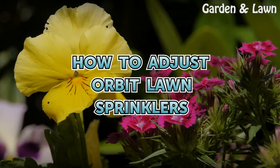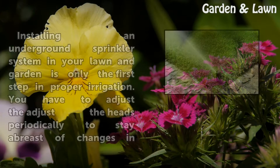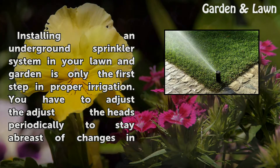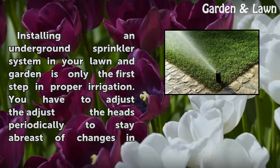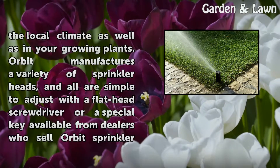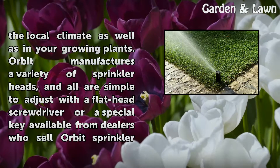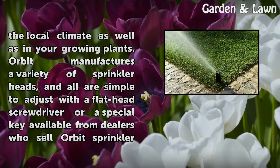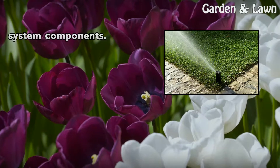Installing an underground sprinkler system in your lawn and garden is only the first step in proper irrigation. You have to adjust the heads periodically to stay abreast of changes in the local climate as well as in your growing plants. Orbit manufactures a variety of sprinkler heads, and all are simple to adjust with a flathead screwdriver or a special key available from dealers who sell Orbit sprinkler system components.